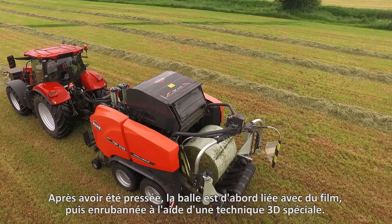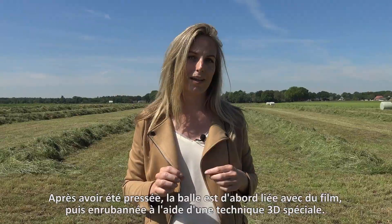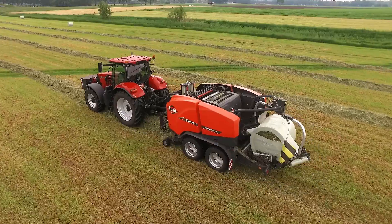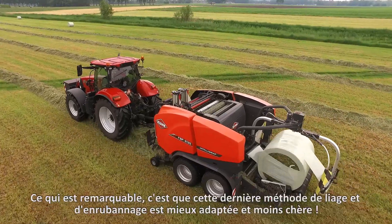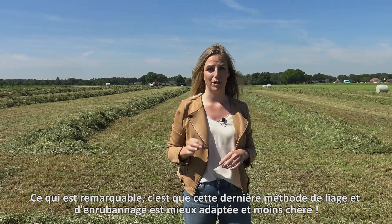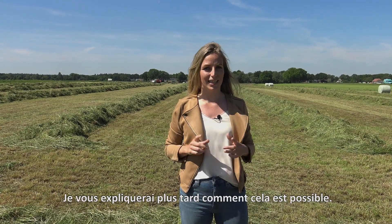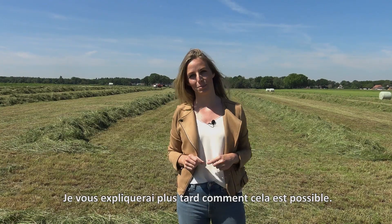After producing the bale, it is first bound with film and then it is wrapped using a special 3D technique. The remarkable thing about binding and wrapping with film is that it is not just better, it is also cheaper. Later I will explain to you how this is possible.